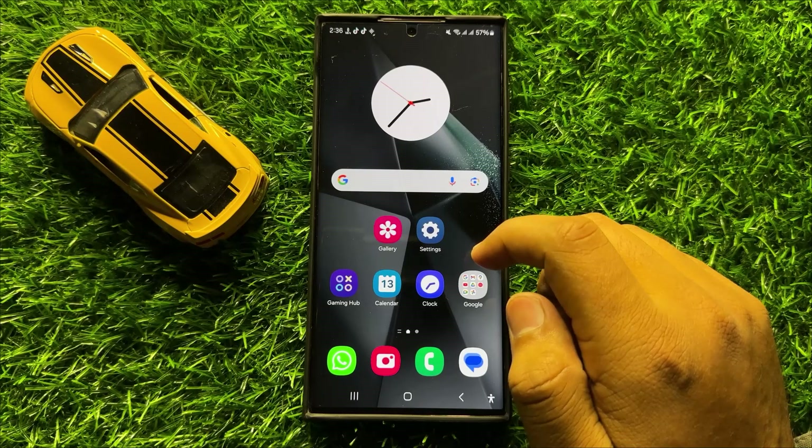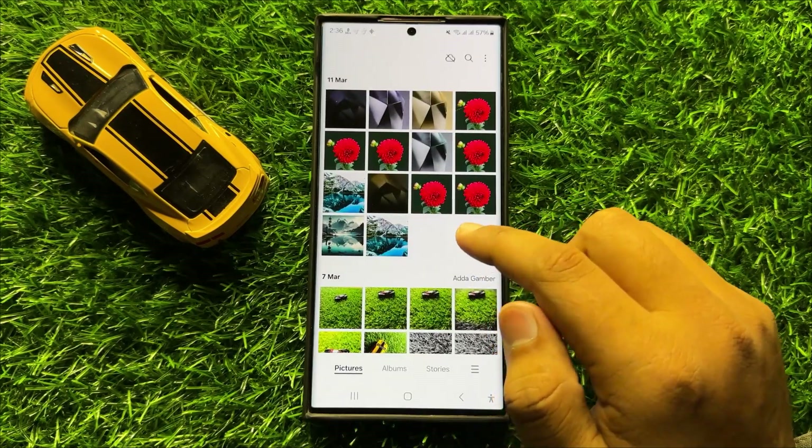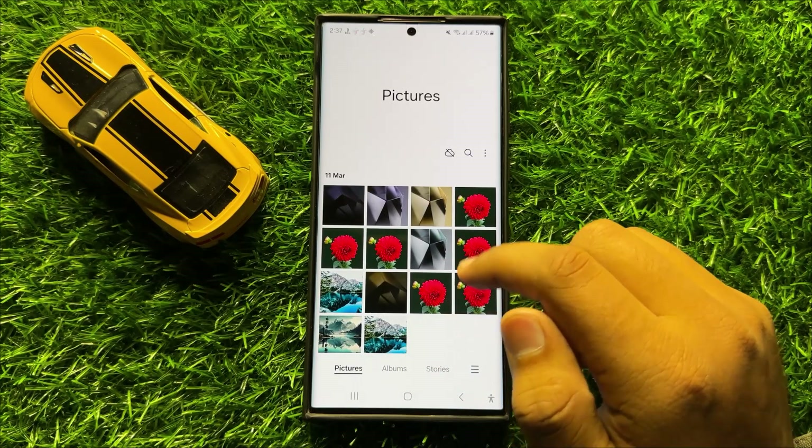First of all, open the gallery app. Now from the gallery, open the image in which you want to use the image clipper.